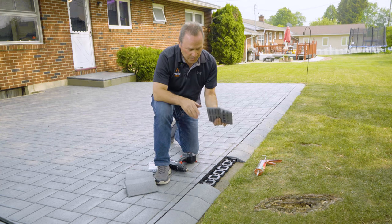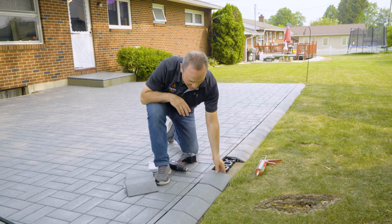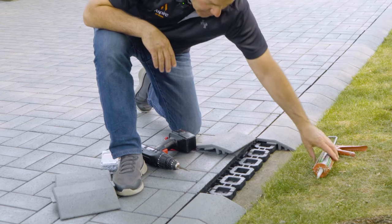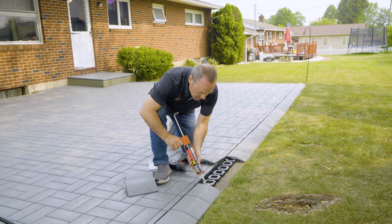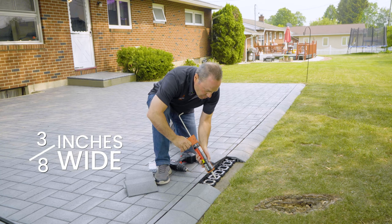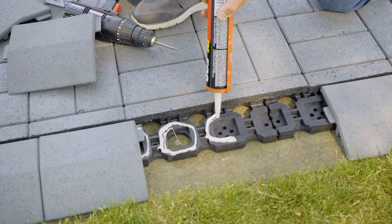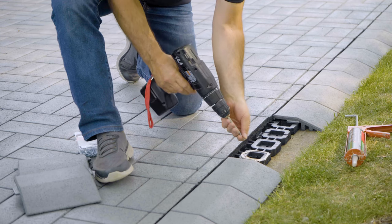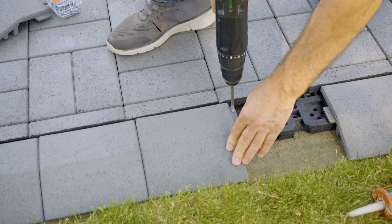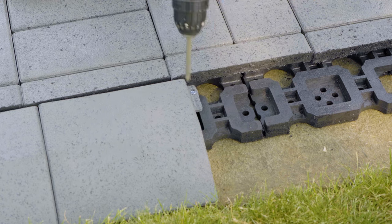Now we're going to install the transition paver. Notice they do not have legs, so it's very important that we both glue and screw these down. I'm going to put this here — you see how it fits nicely. Right here is where I'm going to attach the adhesive around these raised areas, about a three-eighths inch wide bead. Be generous and go all the way down. Then I take this paver, slide it in, and attach a screw right here. You hit the grid with the screw, so you want to put the screw in making sure you attach it to the grid.